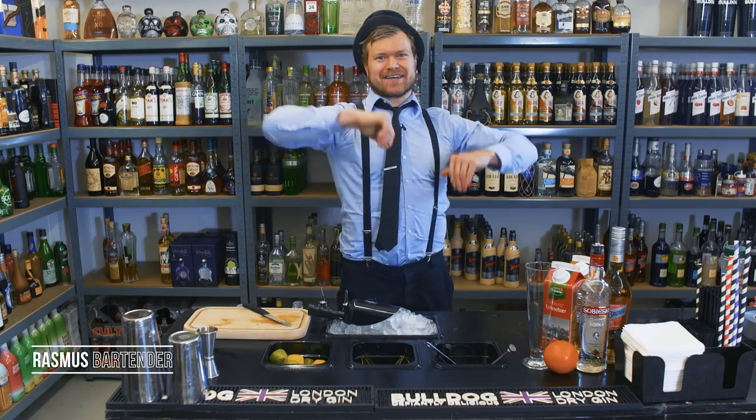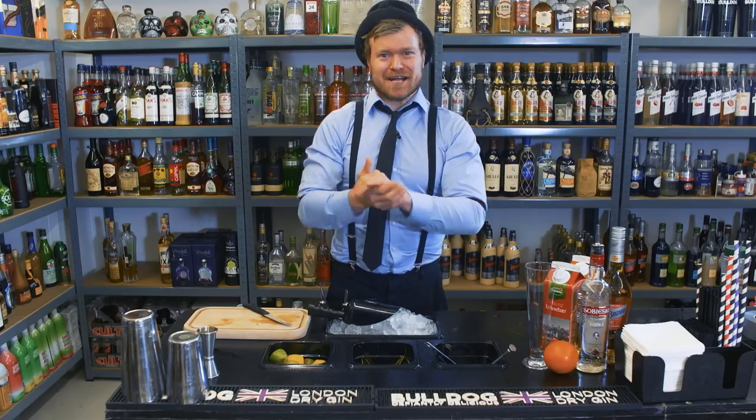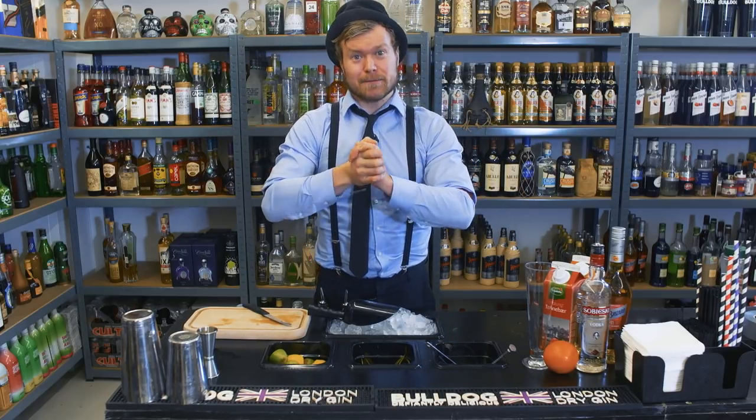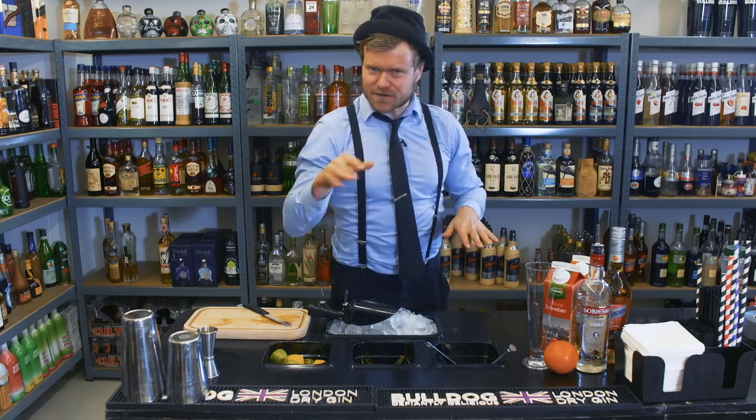Hello guys! Welcome to Rasmus Damgat TV. Today we're making a Sex on the Beach. Feeling the love tonight? Then this one is for you.